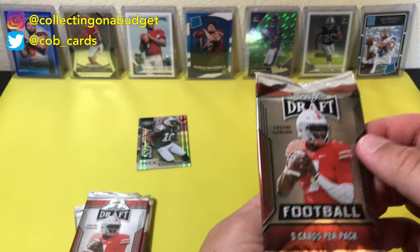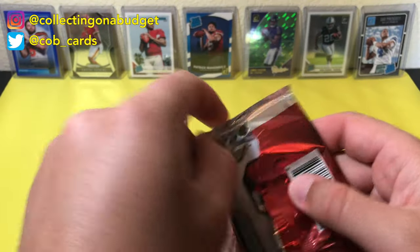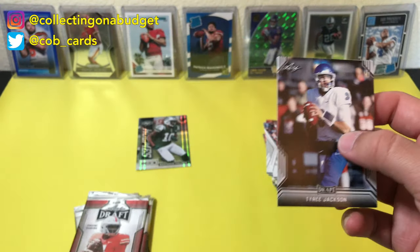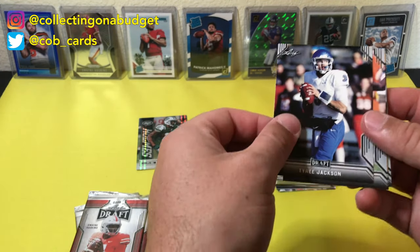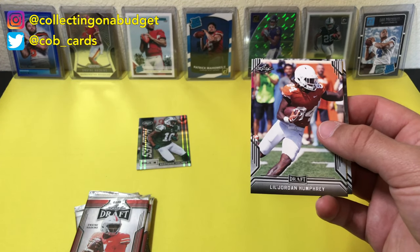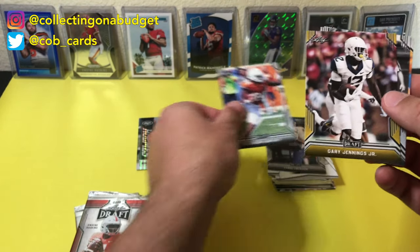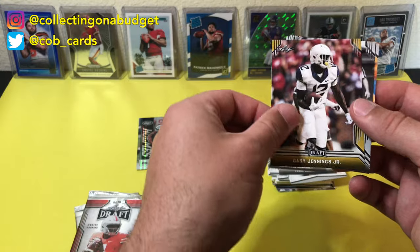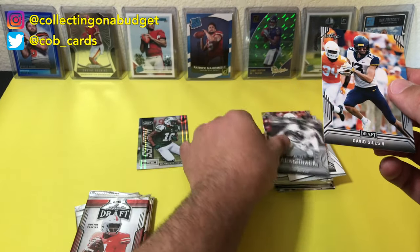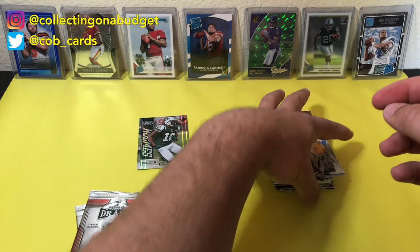This is Leaf 2019 now — last year's Leaf. Still don't have the rights to logos. Tyree Jackson, Lil Jordan Humphrey, Gary Jenkins Jr., Dick Butkus, and David Sills. Looks like Cal — I can't really tell though, might be West Virginia.